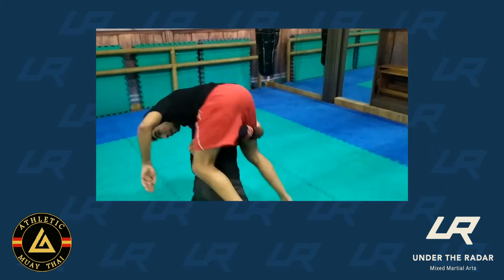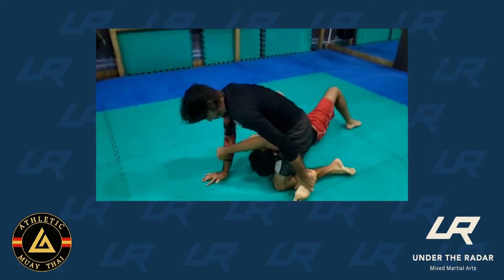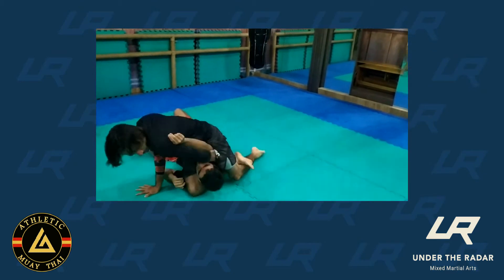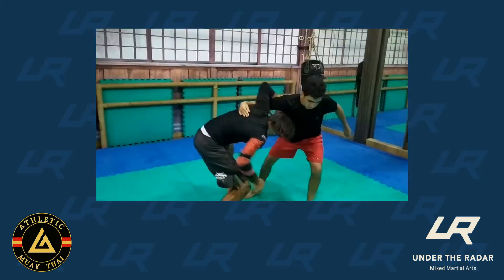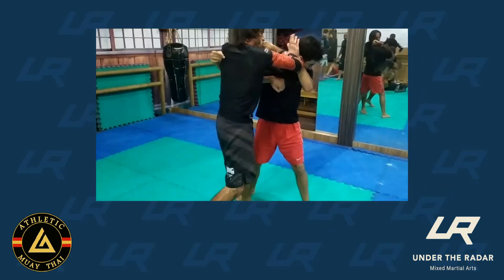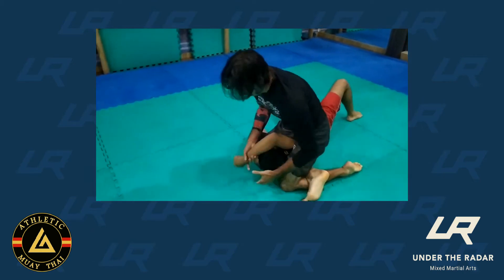We need to always be honest with our students. I always tell them this is not a move to do on the streets — this is technically sports jiu-jitsu. But if you're well-versed, you could probably hit it in an MMA fight. If it's there for you, you take it.